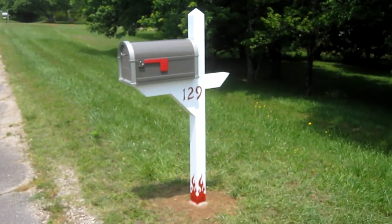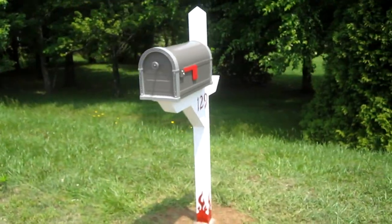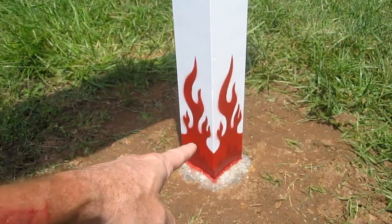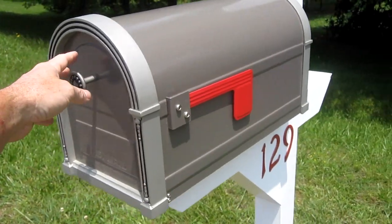In this video I'm going to show how I built this mailbox post and installed it in the ground. I'm also going to show how I added these hot rod flames at the bottom, and I'll start with an unboxing of this mailbox.